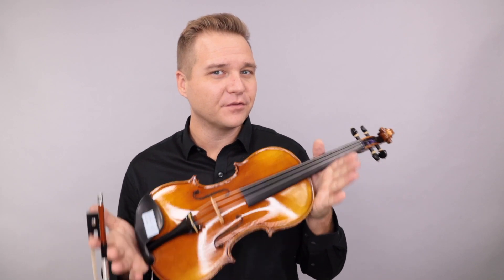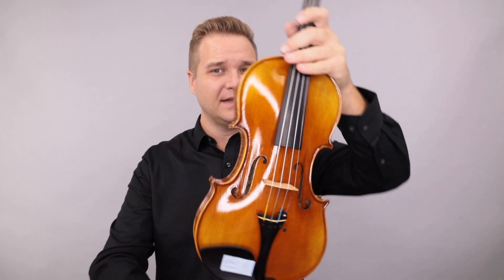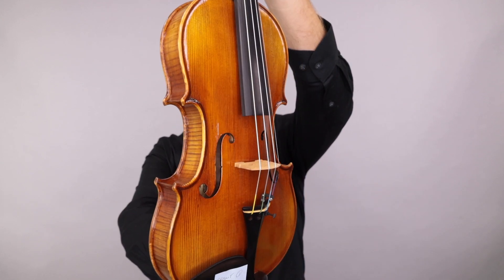Hello there. I'm Michael O'Giblin with FiddlerShop.com. This is a video for our dear customer, Gary. I have three of the Fiddler Man master violins for you to listen to, to get started.